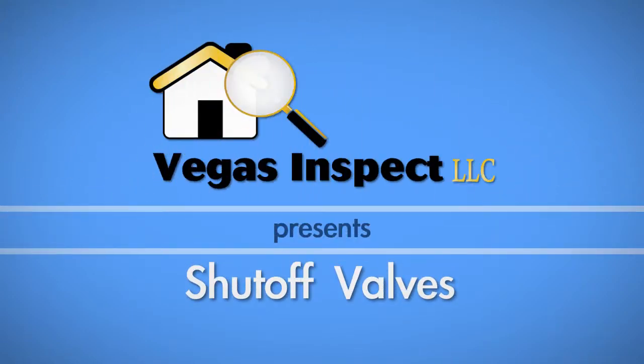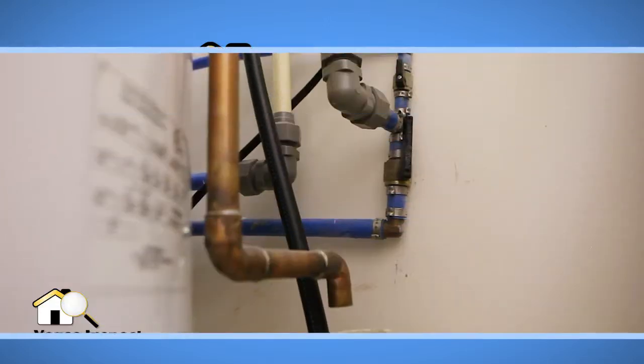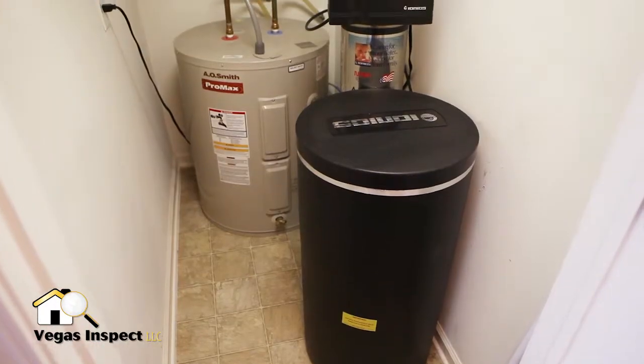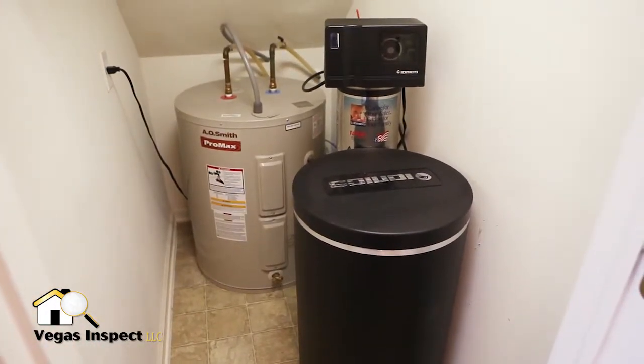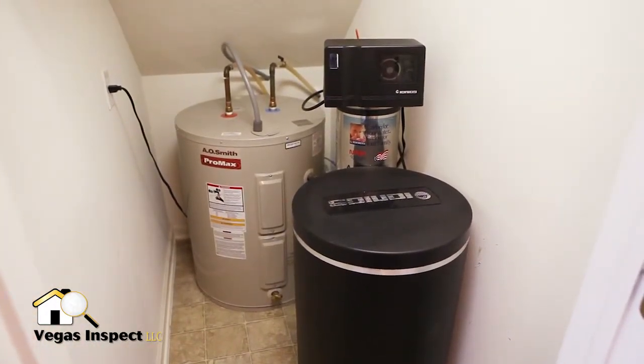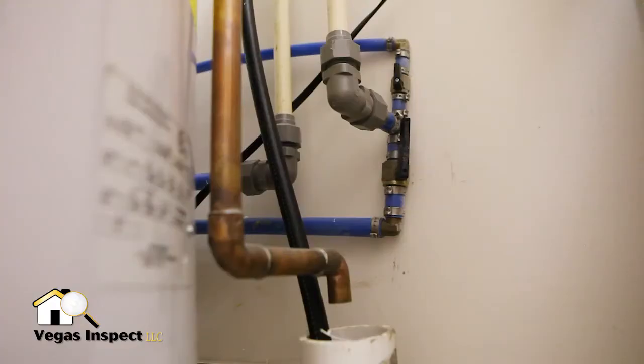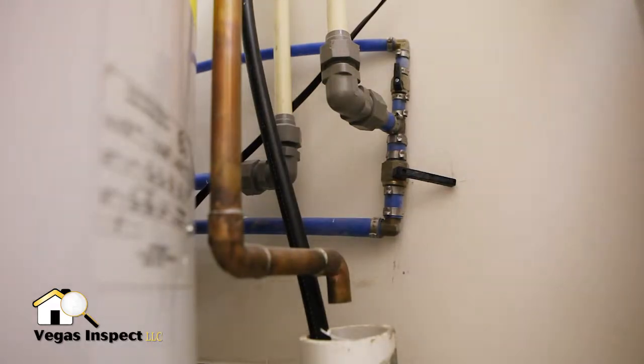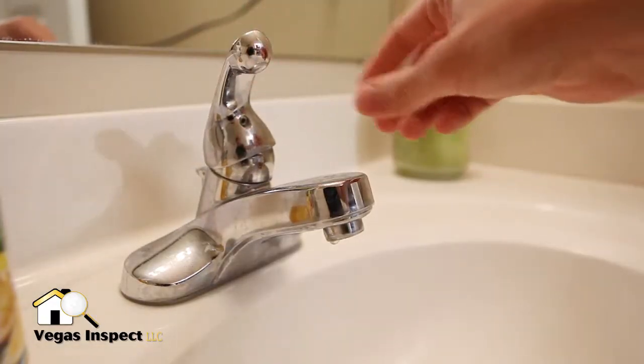As a homeowner, it is important that you know where your shutoff valves are located and how to operate them. For water supplies, locate the main water shutoff valve. In this home, the main shutoff is located in a utility closet between the water heater and water softener. For this main shutoff, simply turn the lever so it is perpendicular to the pipe. This stops the flow of water to the entire house.